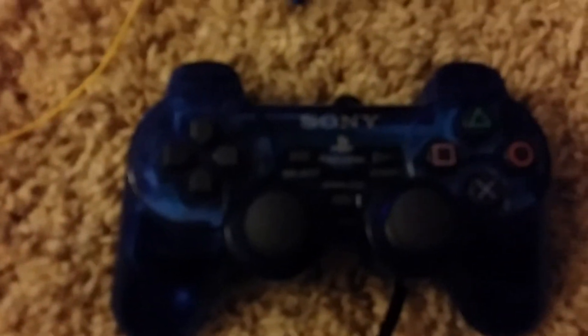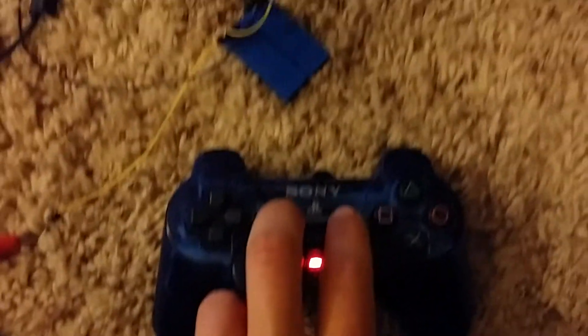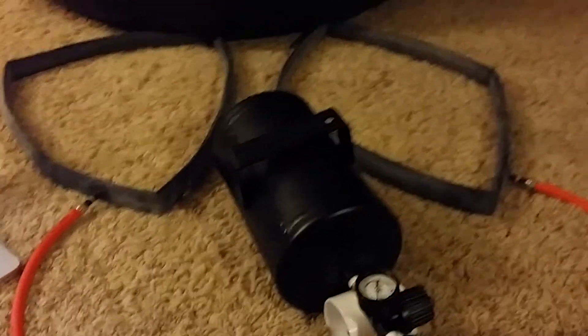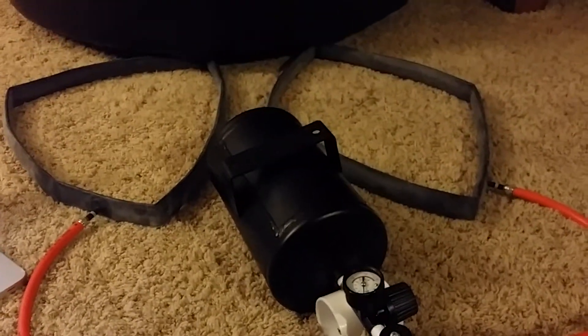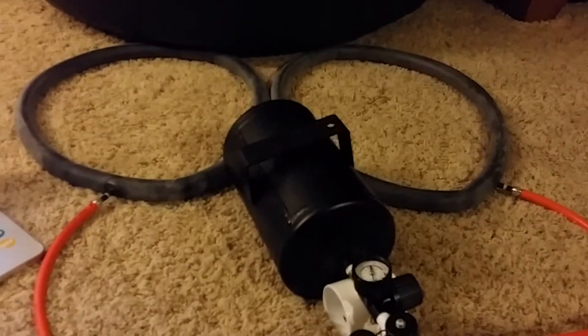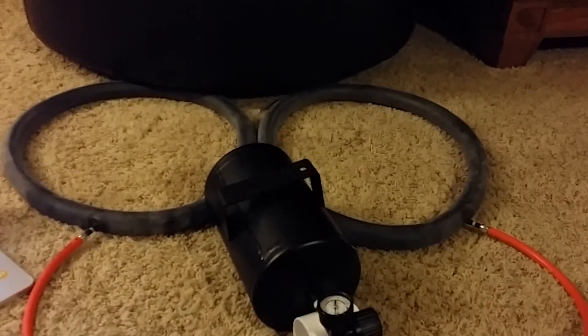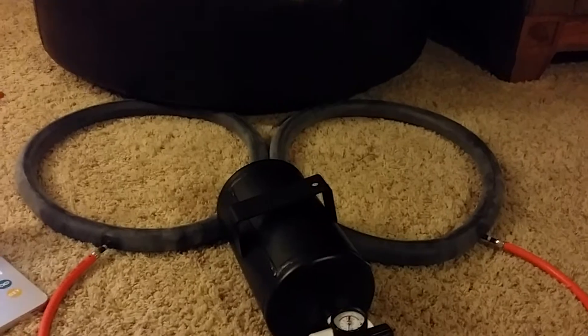And if I hit both buttons at the same time — for an emergency where I need to put as much air as I can to the inner tubes and get it back to shore as fast as possible — I hit start and select simultaneously. I think my issue here is it's not reading simultaneous buttons very easily, so I'm going to have to change that to a different button for emergency pressure evacuation and release pressure.